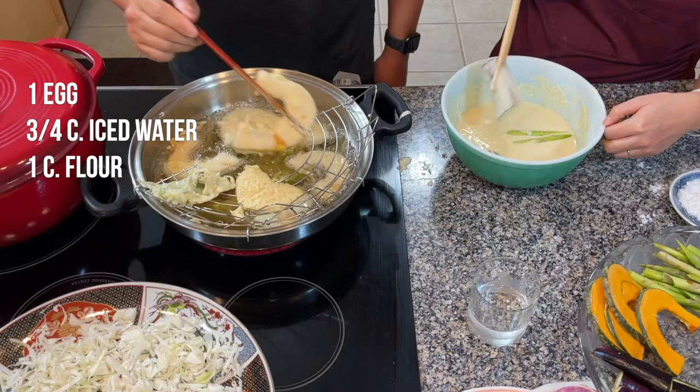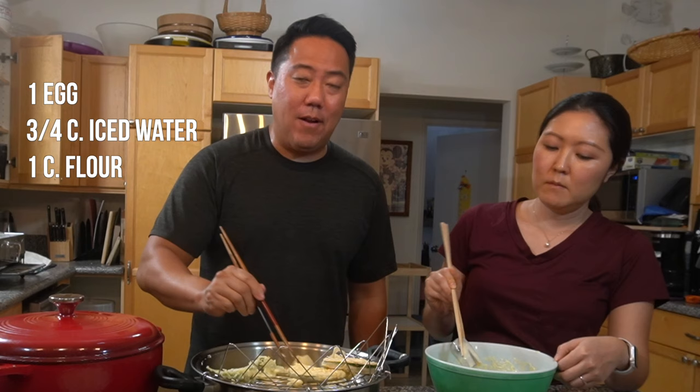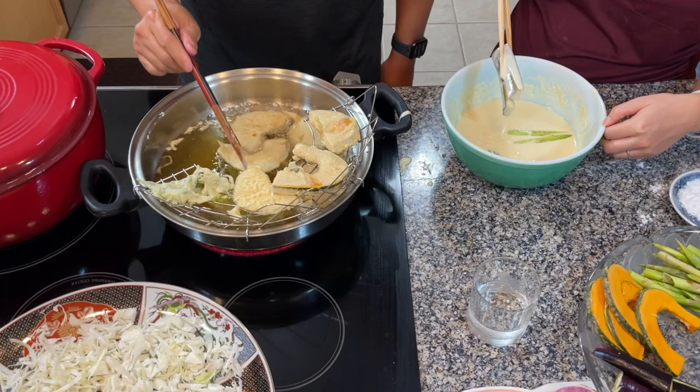This could possibly be the last time we're cooking in this kitchen as it is right now — this kitchen is going to go through a renovation. Reed made the batter pretty easily: it's egg, ice water — you want to make sure the water is cold — and then flour. There's no salt, no pepper, nothing extra. The cold batter helps it stay crispy longer.